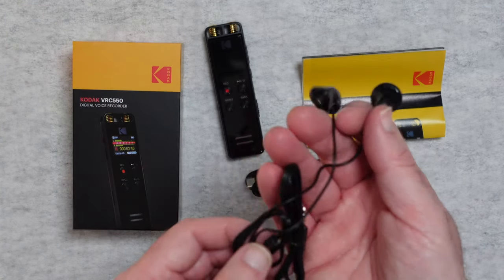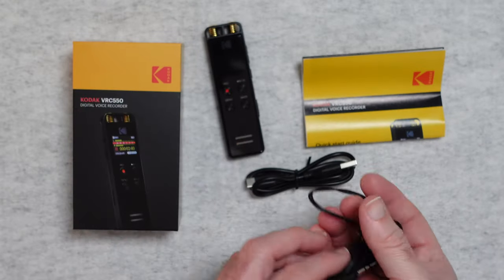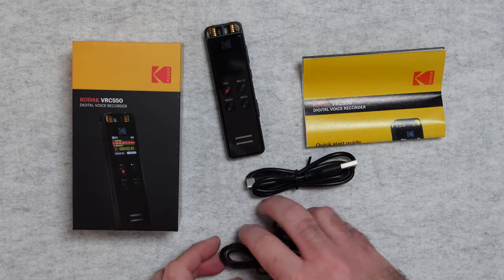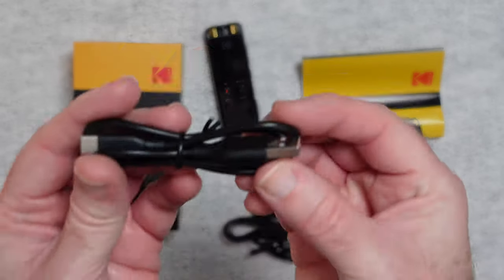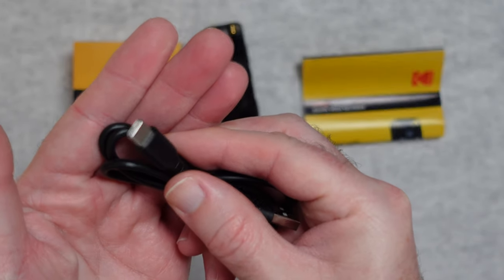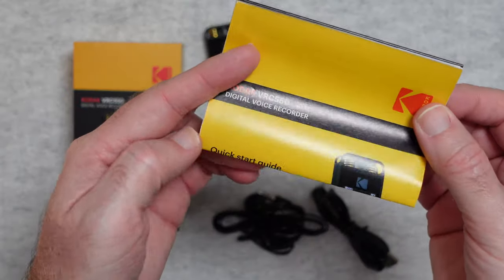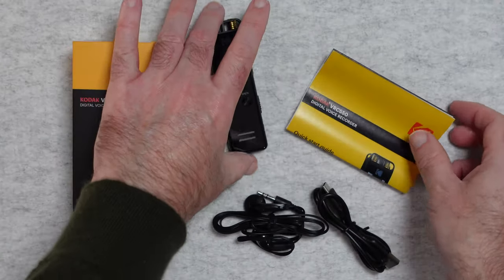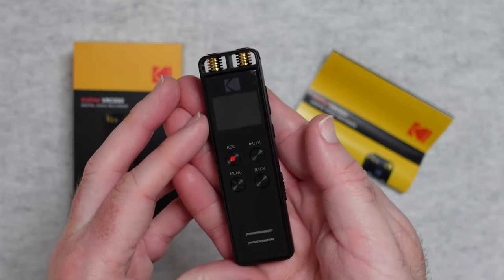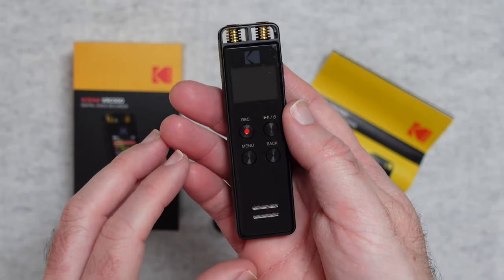We get some earphones for monitoring the recording or listening to MP3 files — those are supplied inside the box. You also get a charge cable, full size USB on one end and USB-C on the opposing end. And then we get some instructions, a quick start guide to get us up and running, and then of course the little tiny recorder itself — very compact, easy to slip into a pocket.